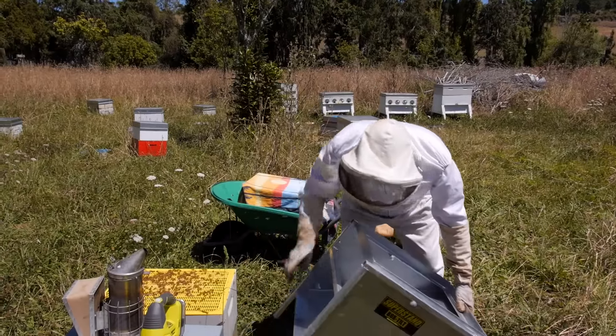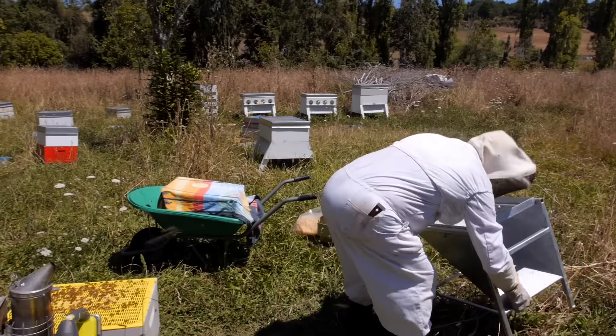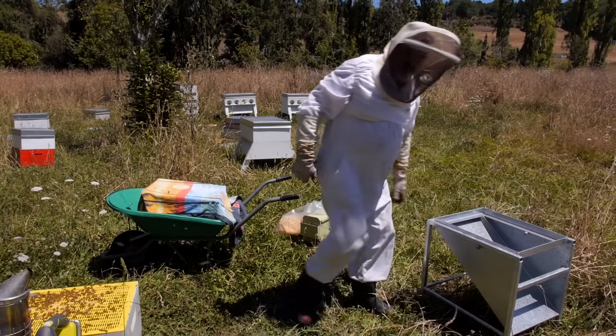And then of course we could remove that queen excluder or put another honey super on top if we like. There we go.